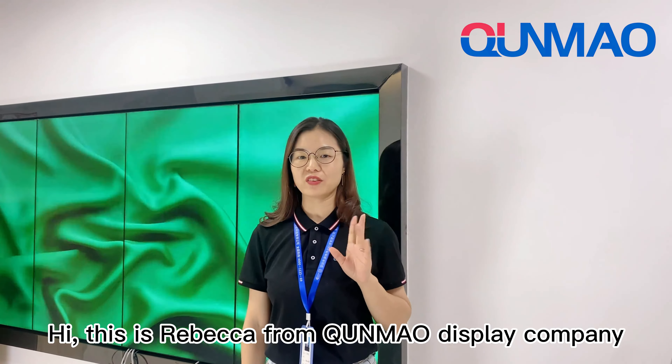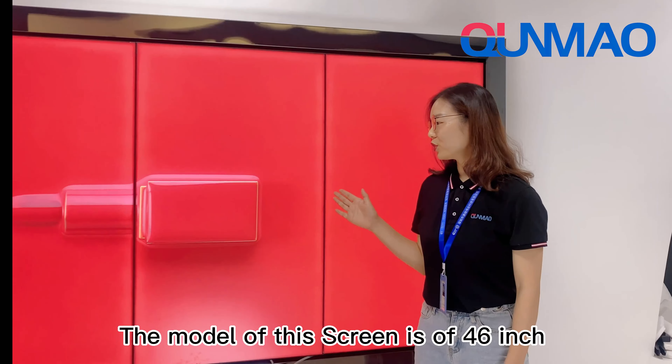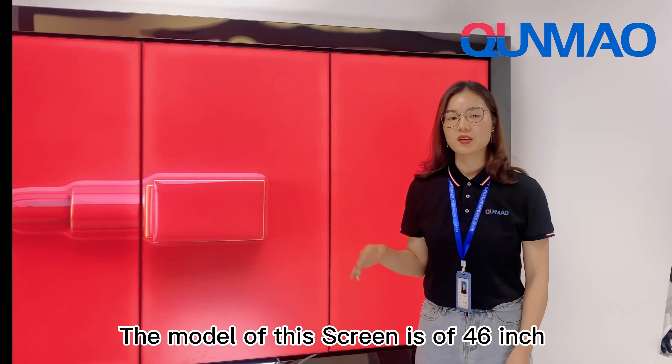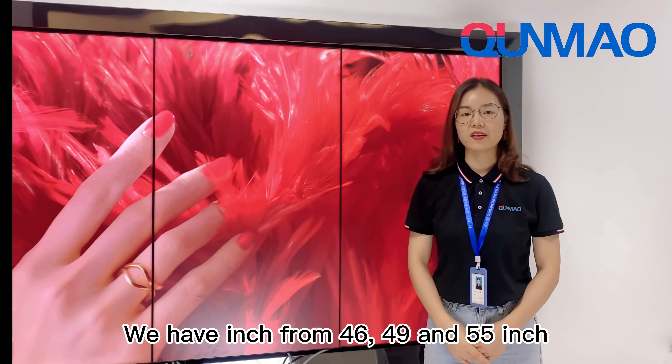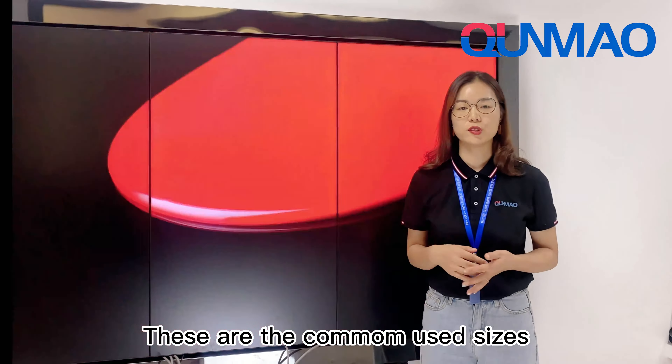Hi, this is Rebecca from Juma Display Company. This is our video wall. The model of this screen is 46 inch. We have a range from 46, 29, and 55 inch. These are the common use sizes.